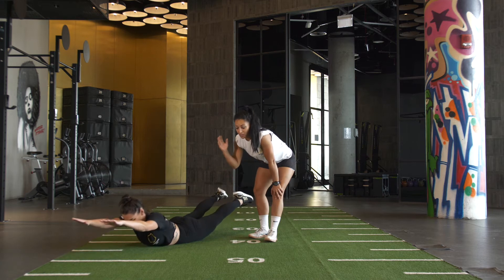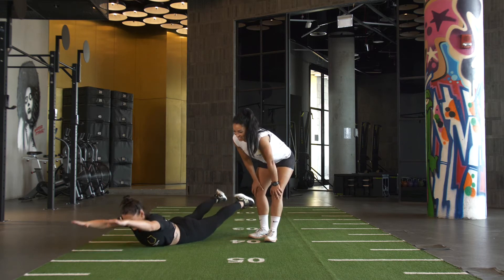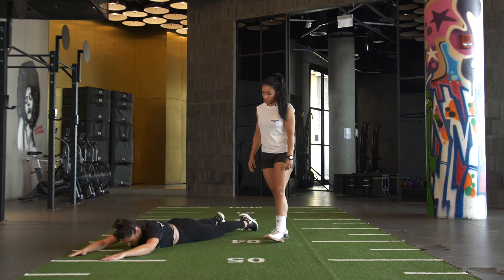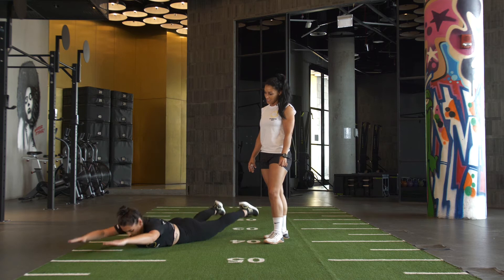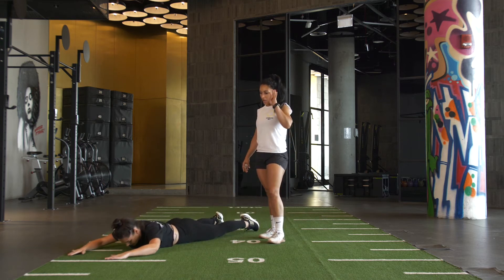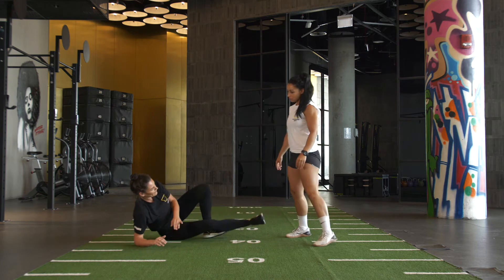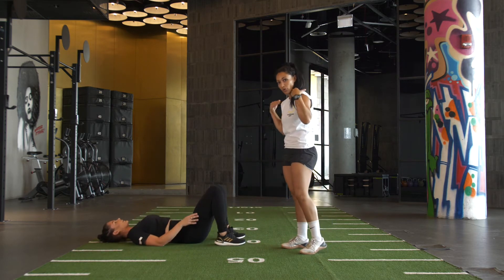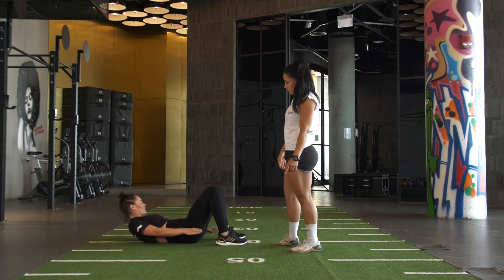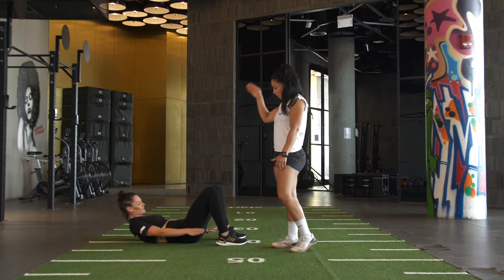Just holding for about a second at the top and lowering all the way down. 7, 8, 9, 10, 11, 12, 13, 14, 15 — 10 left — 16, 17, 18, 19, 20 — 1, 2, 3, 4, 5. Round 2 done.